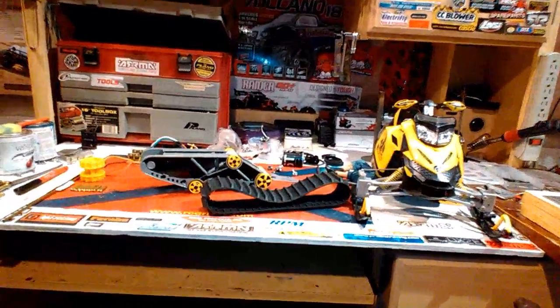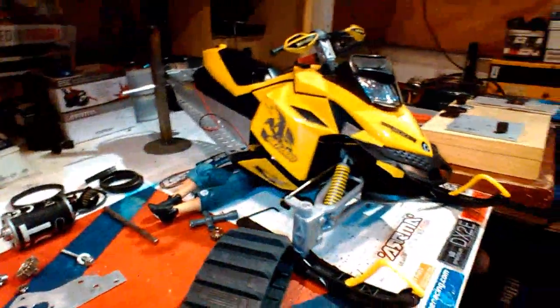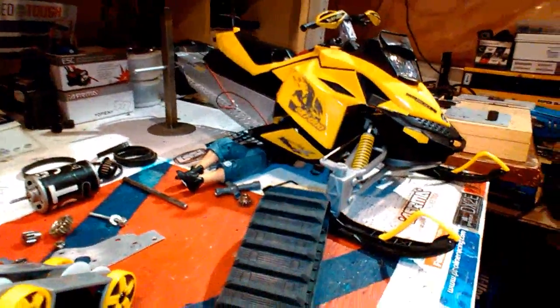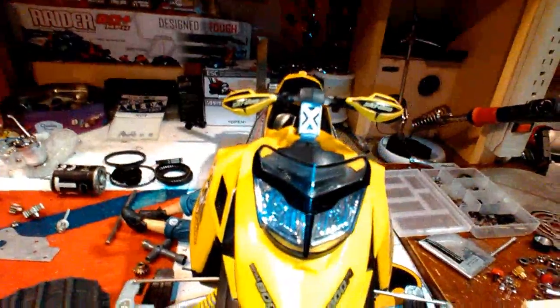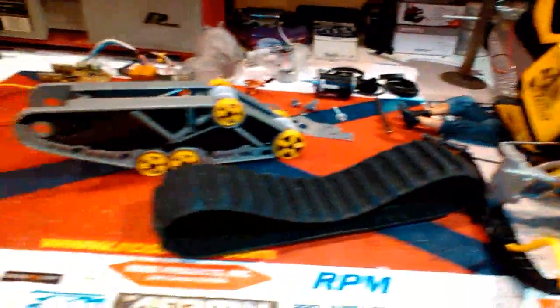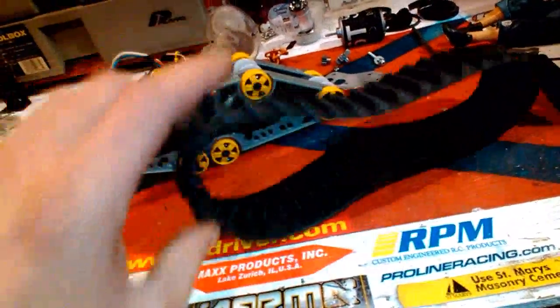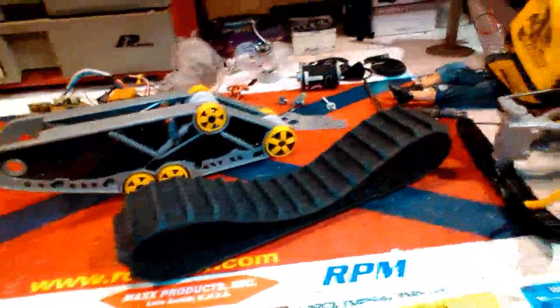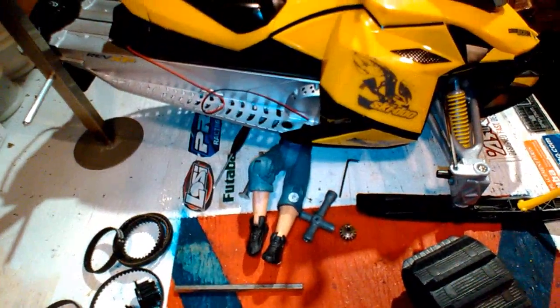Hey, how's it going? In this video I'm going to show you how to get your track to stop slipping on your Skidoo 800. If you've modified it at all — changed your battery or even ran good double-A batteries in it — you'll notice that the track just wants to slip like crazy.